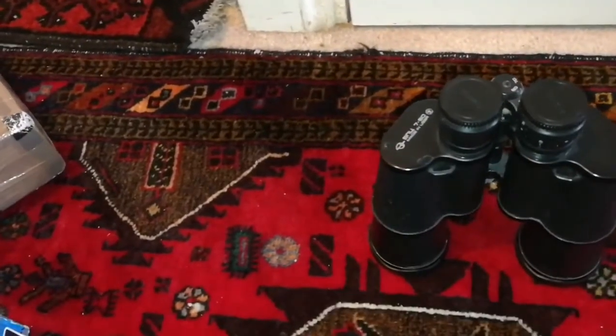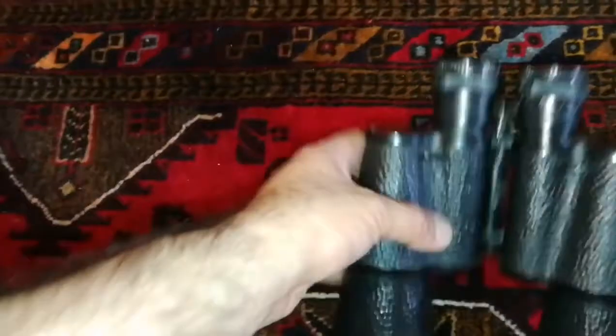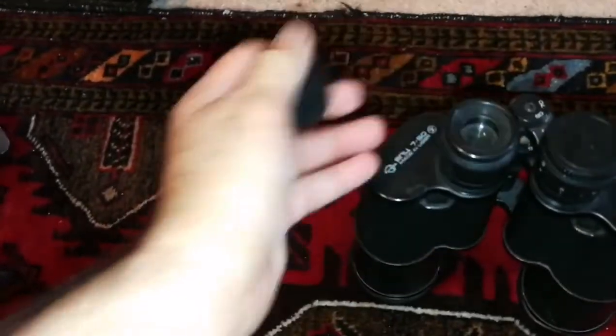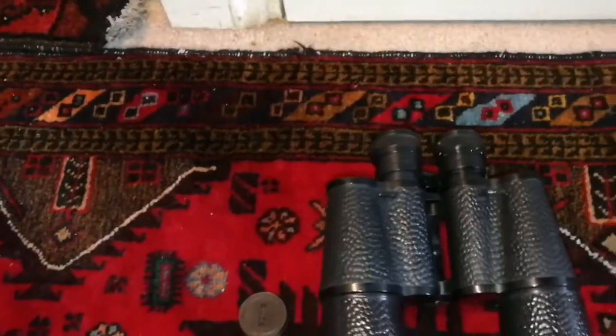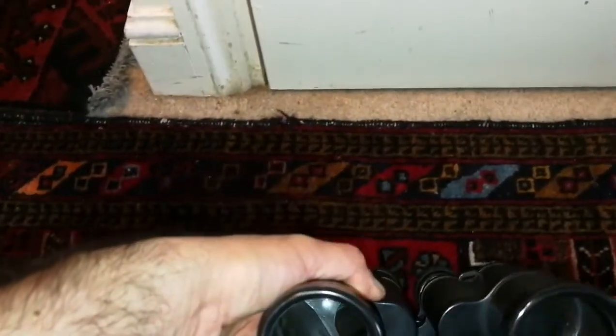It doesn't come with any neck strap, but I have one. Let me open the lens cap. It looks a bit dusty but I have to clean it — this side of the objective is clean. Let me clean it and then I'll have a look.